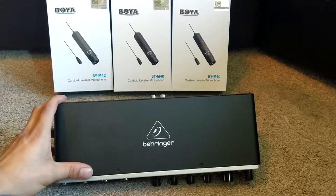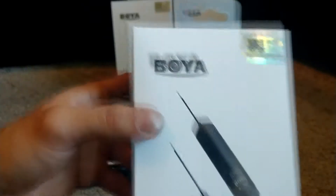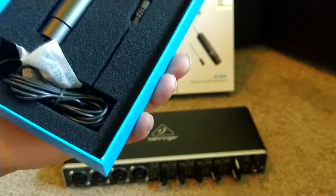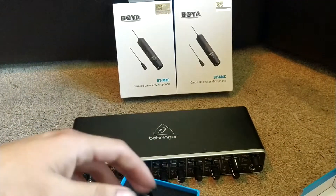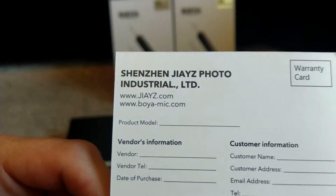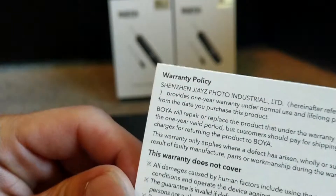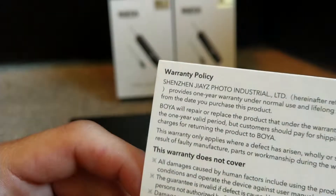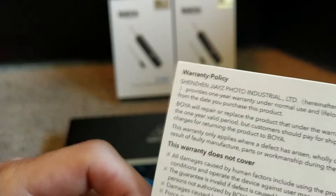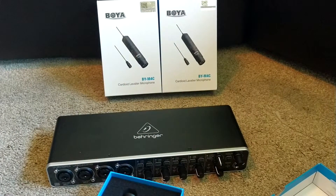So we've looked at the Behringer — let's have a look at one of these bad boys: the clip-on mics. Not the table my phone's camera is on. We've opened it and the instructions have fallen out. Oh — that's not instructions, what is this? Apparently it's a warranty card. It's blank. 'All damage caused by human factors, including using the product in unfavorable conditions' — all right, that doesn't cover much. We'll put that to one side.